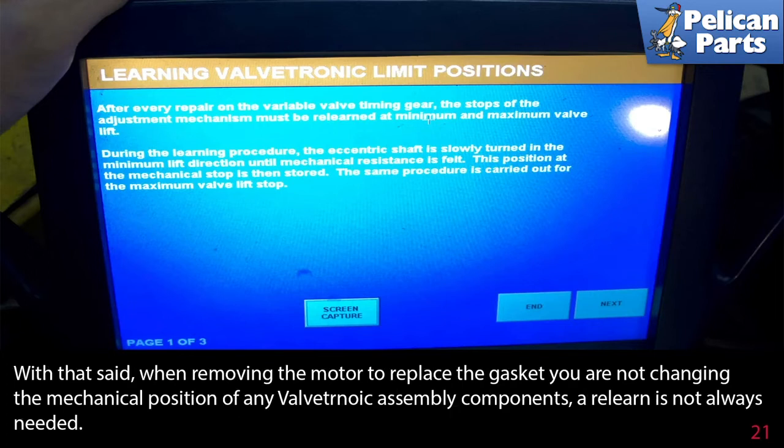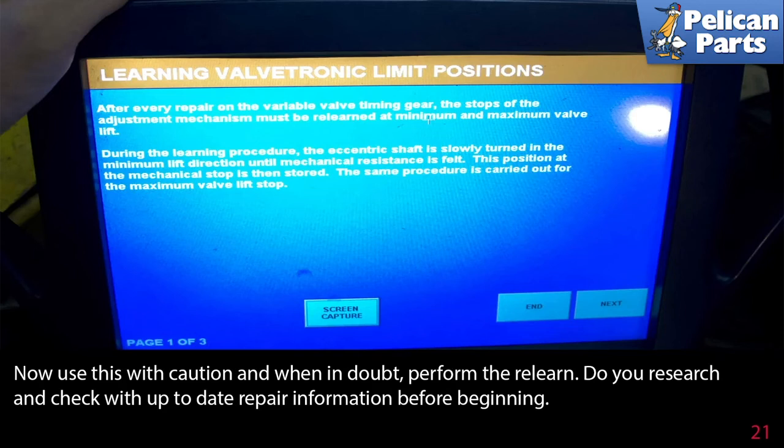With that said, when removing the motor to replace the gasket, you are not changing the mechanical position of any valvetronic assembly component, so a relearn is not always needed. Use this with caution and, when in doubt, perform the relearn. Do your research and check with up-to-date repair information before beginning.